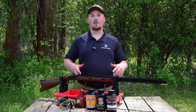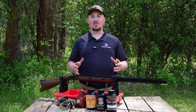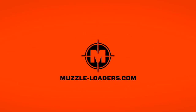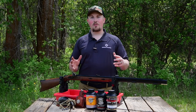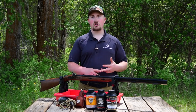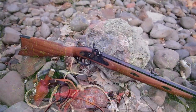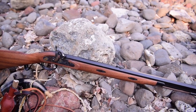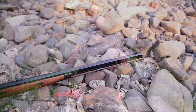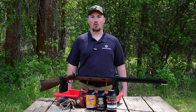Hi, I'm Darren with Muzzleloaders.com, and today we're going to be talking about the Investarm Gimmer Hawken Percussion Muzzle Loader. The Hawken rifle has been carried by historical figures like Teddy Roosevelt, Jim Bridger, and Jedediah Smith, and not only is the Gimmer Hawken an interesting piece of history, but it also has several practical features that are going to make it perfect for use in today's black powder world.